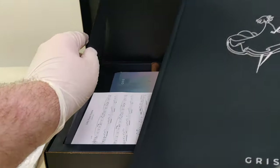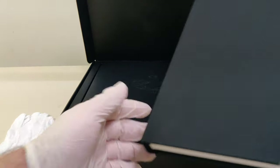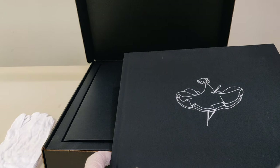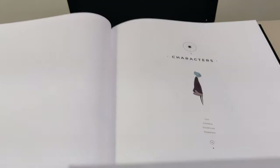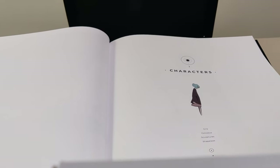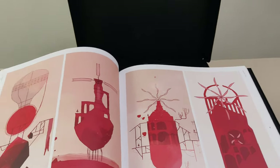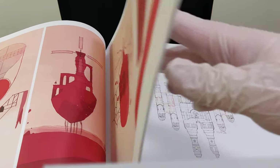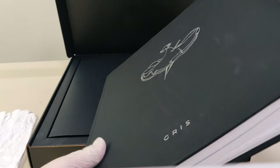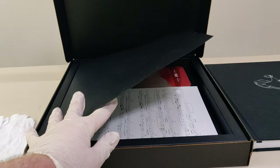First up we have the Artbook, which is a beautiful piece. We are going to look at a few pages of it and not the entire thing. It's a beautiful book. I've been wanting to play this game since it was announced — the art style had me hooked — but I was waiting for physical. And it's finally here.